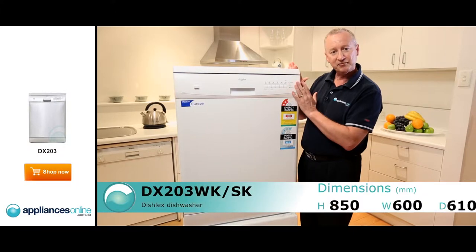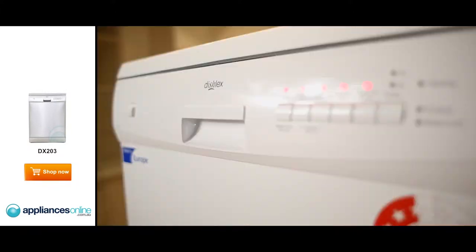The SK is the same model, exactly the same features, but in stainless steel — stainless steel on the front with the silver top and side panels.